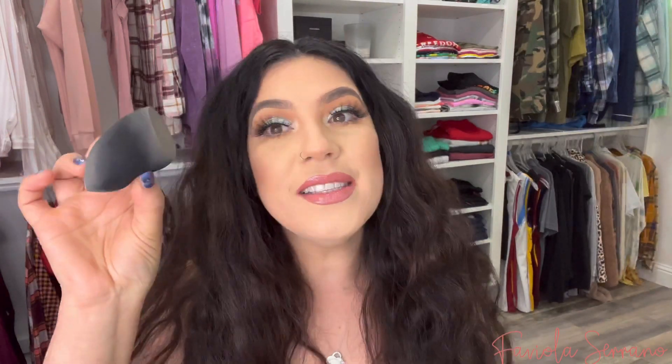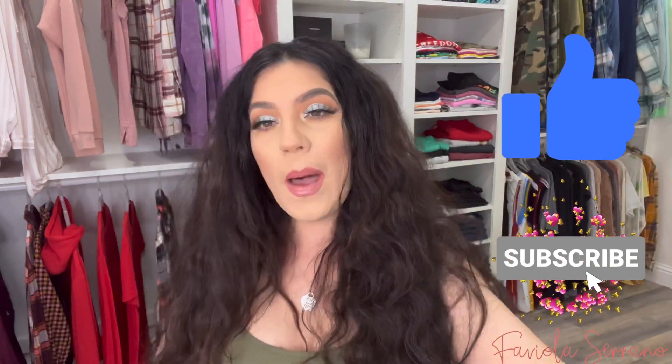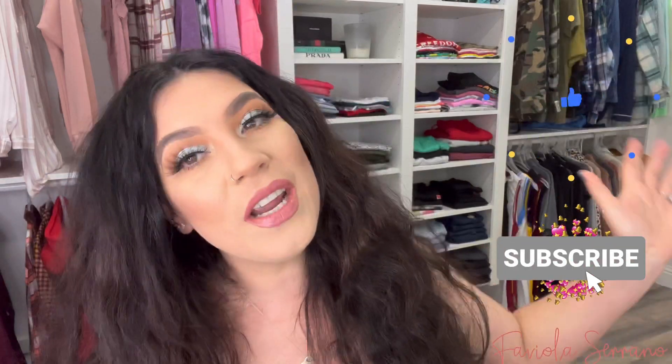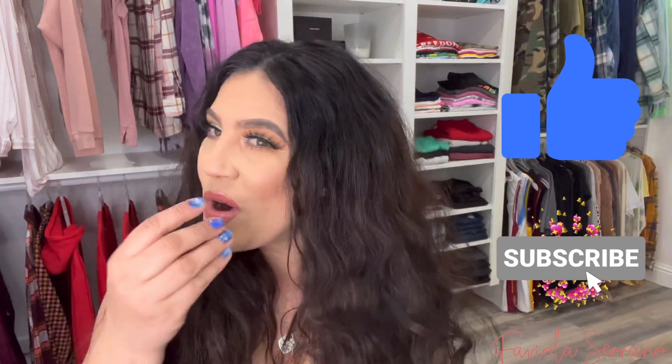I also went back in and cleaned up my jawline with the beauty sponge — it's really good, nice and soft, and versatile using both sides. And of course we got the eyelashes to complete the look — the ones I have on. That's going to be it for today's video, guys! If you liked this video, please leave a thumbs up, like, comment, share, and subscribe. I hope to see you guys in my next video — thank you so much for watching, bye!